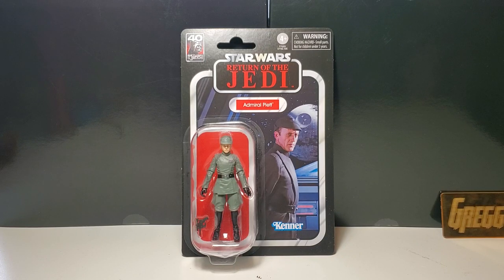Friends, Greg Newmaster coming at you again with another action figure review. Today I have Star Wars The Vintage Collection Admiral Piett from Return of the Jedi. If you like the video, please like and subscribe and help me to build my channel. Thank you very much.